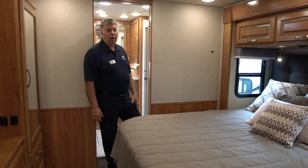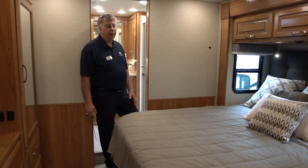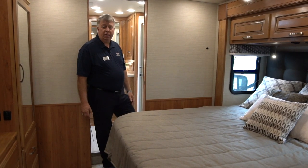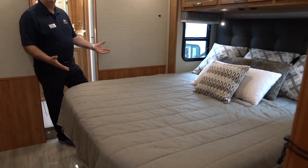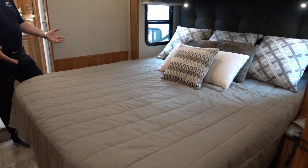Now let's go back to the bedroom. Welcome to the bedroom of this 39T2. As with all other Integra Coaches, we offer king-size beds — no worries that you're going to be stuck in a queen. It's a king-size bed.